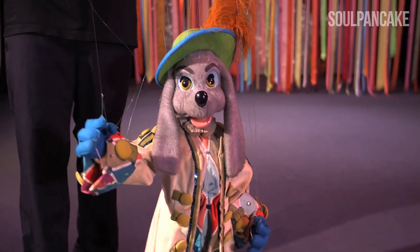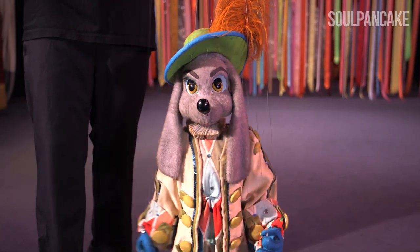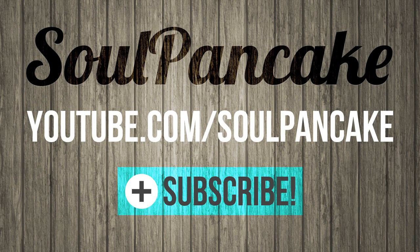My name is Elvis, this is SUP Cultures — SoulPancake. Subscribe.